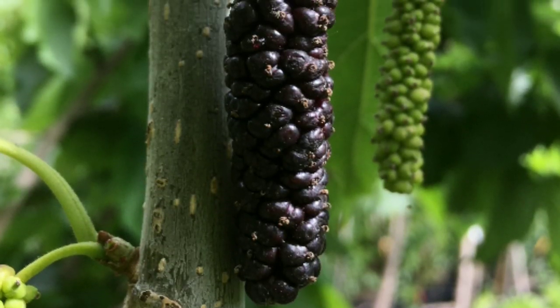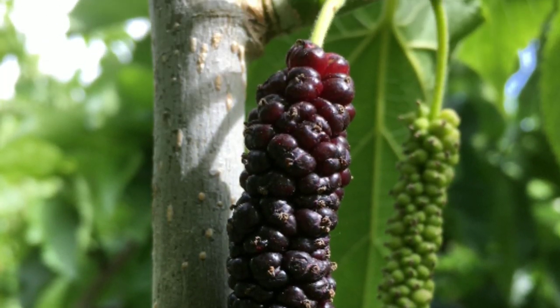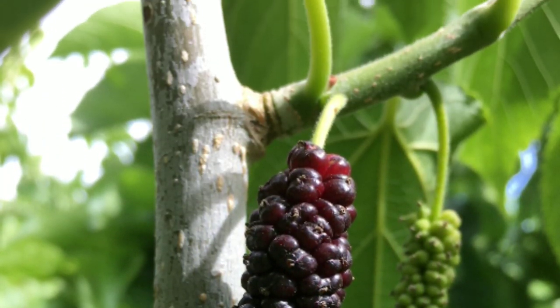Let us find it in the next video. If you watch this video, don't forget to watch this video. Happy Gardening!